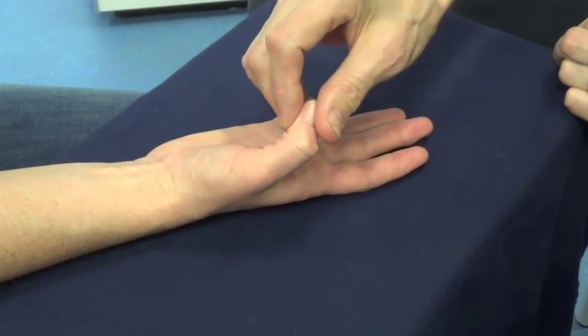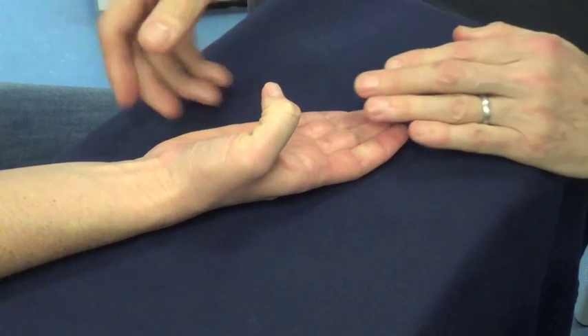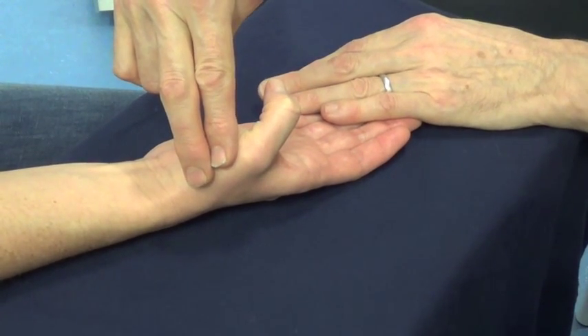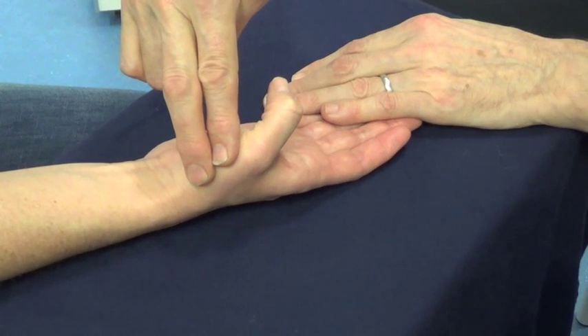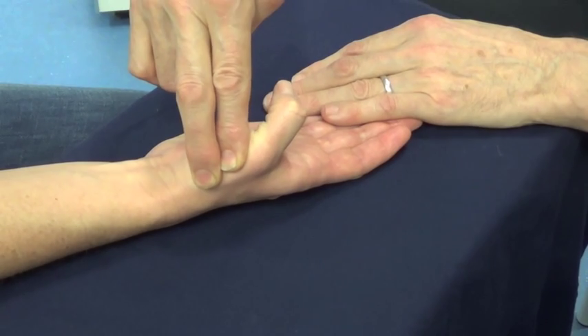Allow both of these joints to flex. Keep the thumb away from the hand. Don't let me push the thumb towards the hand. This is Abductor Pollicis Longus. And relax.